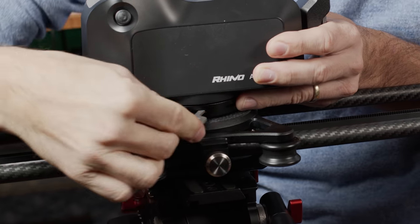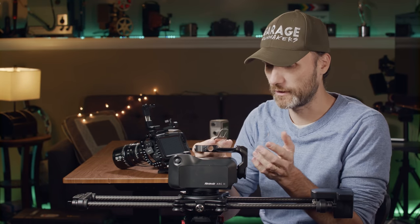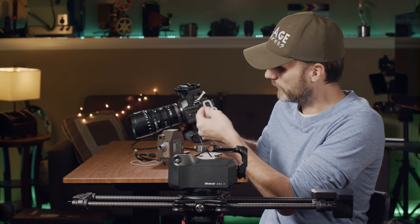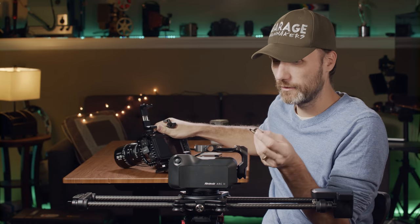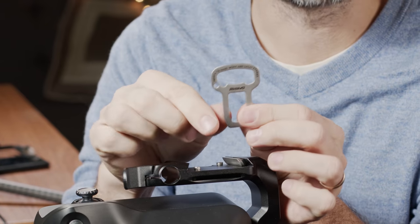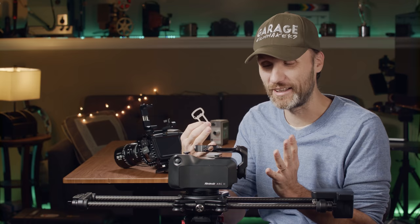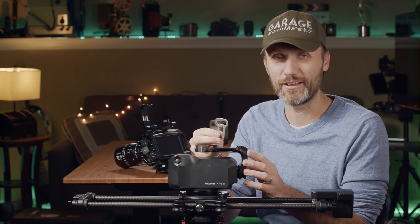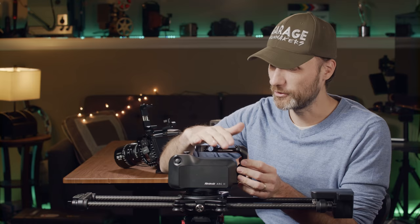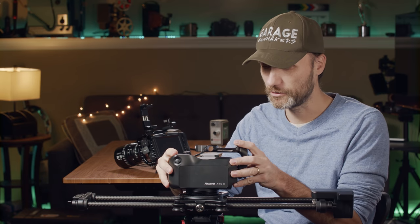They give you a little tool that lets you tighten it all the way. This tool is really cool because it also allows you to attach your camera to the base plate without needing a coin. There's actually a little bottle opener on it too — so if you're doing time lapses and sitting around waiting, you might as well have a drink. It stows away nicely, so anyway, now the unit is mounted on the slider.